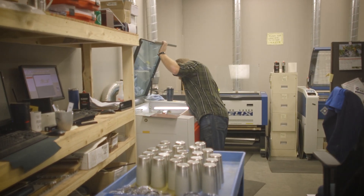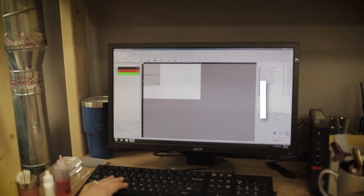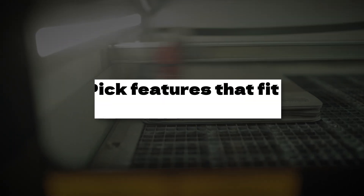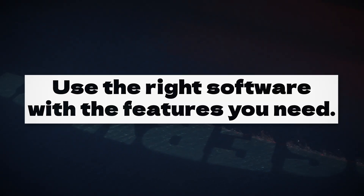So there you have it. Choosing the right laser engraver doesn't have to be overwhelming. Just remember a few things: match your laser to your materials, pick features that fit your business needs, and use the right software to make designing easy and stress-free. Until next time, keep creating.